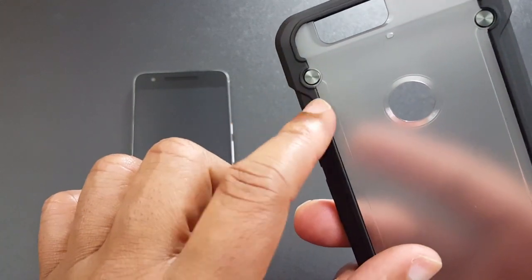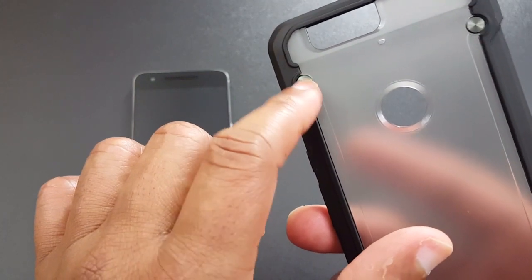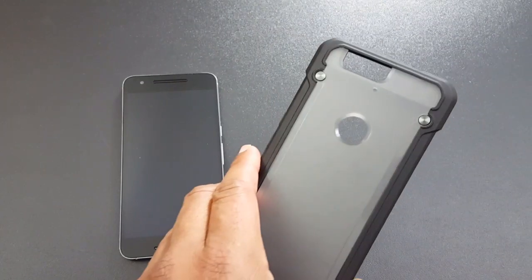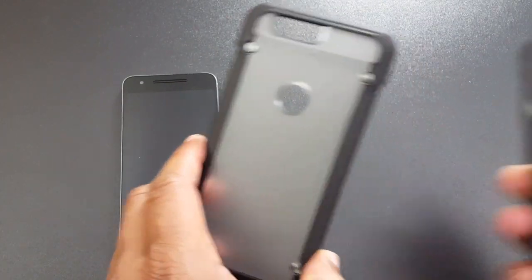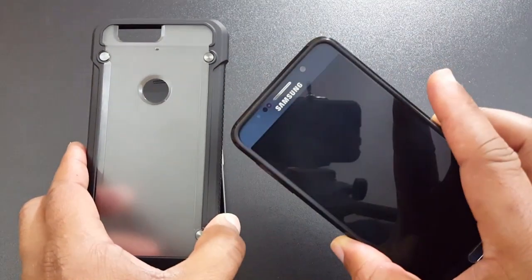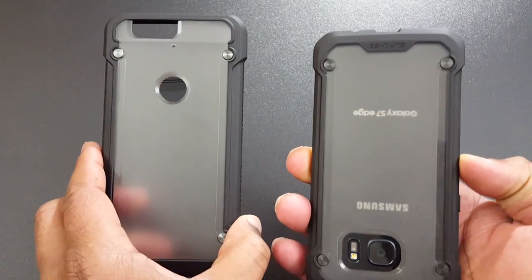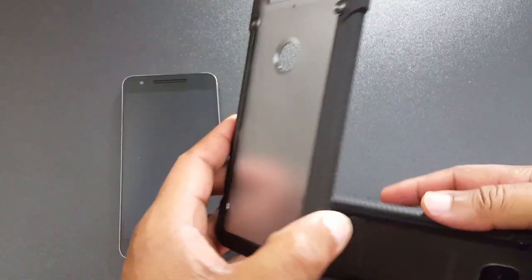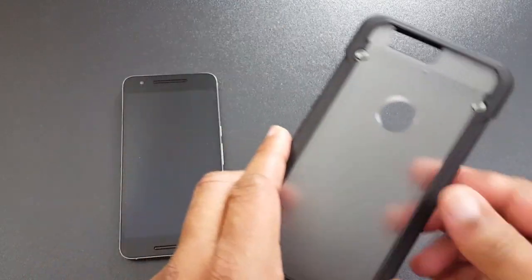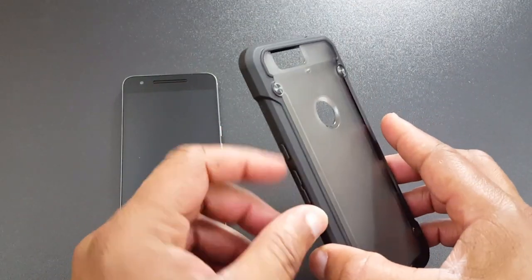They've been making cases like this for a while. The S6 and S7 Edge versions had the same industrial-style look, but not the Note 5 — I'll show you that. Here's the Note 5 SUPCASE — it's a different look but still a nice case. The S7 Edge, however, has that same industrial look, so I think they just switched their style a bit.